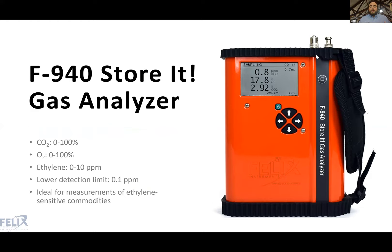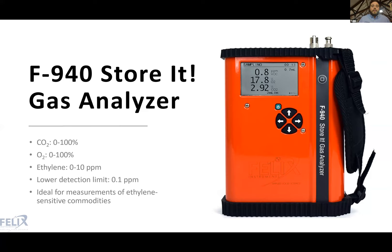The F940 is our lower-range ethylene gas analyzer. In addition to CO2 and oxygen sensors, its ethylene sensor has a range of zero to 10 PPM, getting down to the PPB range — needed for sensitive applications like citrus degreening. It's an ideal tool for ethylene-sensitive commodities or situations where you need to detect low amounts of ethylene.